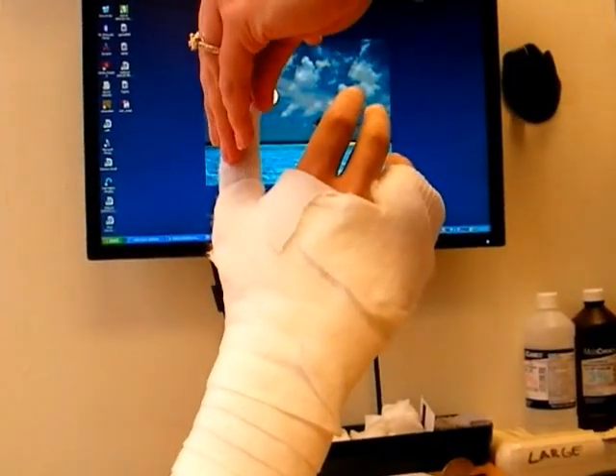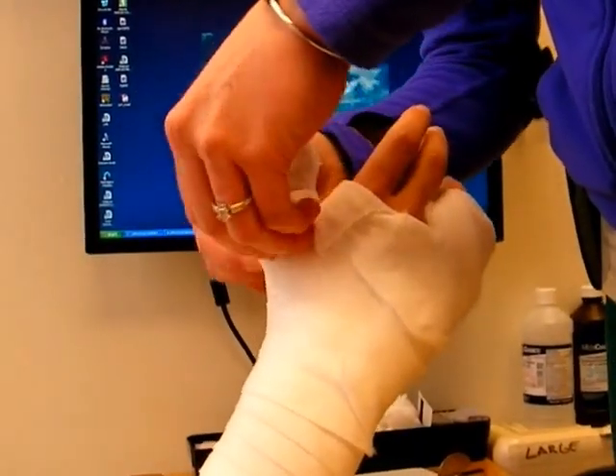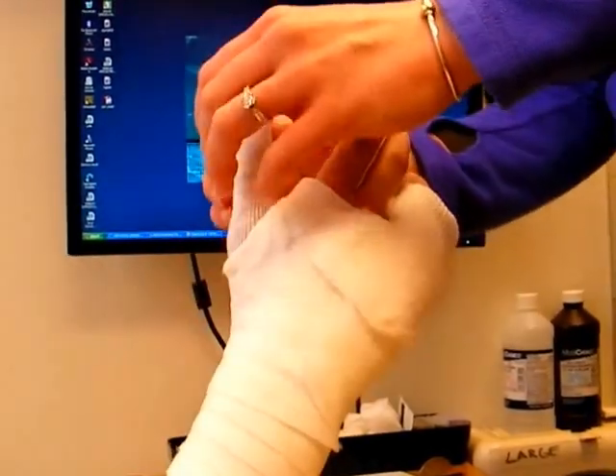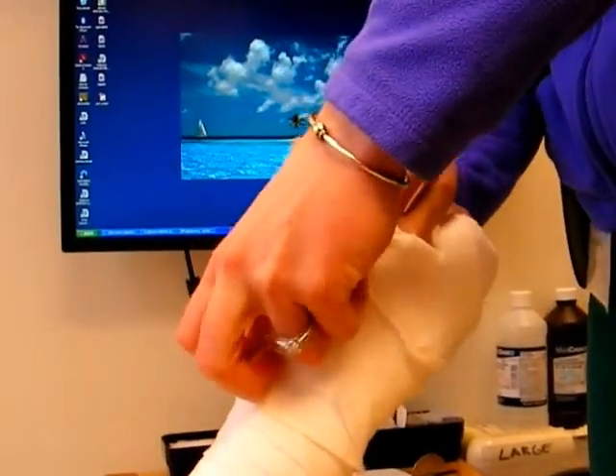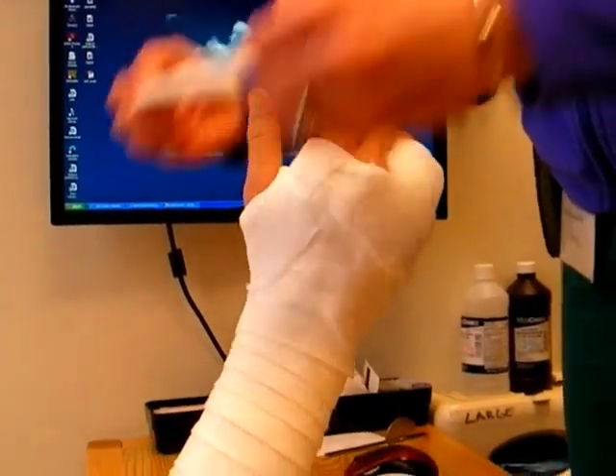After all of the cotton has been applied, the stockinette is folded back over the edges of the web roll just to make the edges of the cast neater and to prevent younger patients, especially small children, from picking at the web roll and pulling all of the padding out of the edges of the cast.